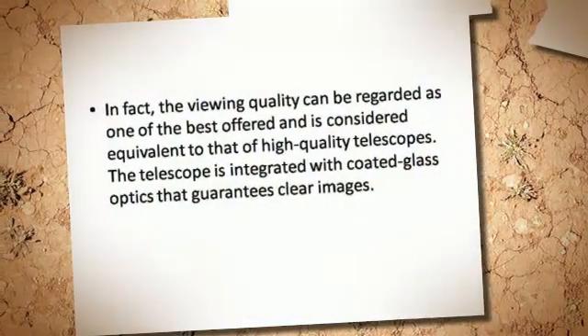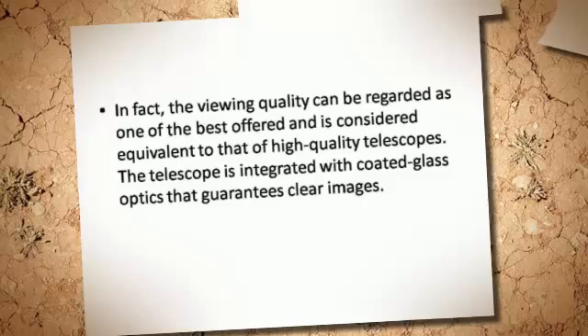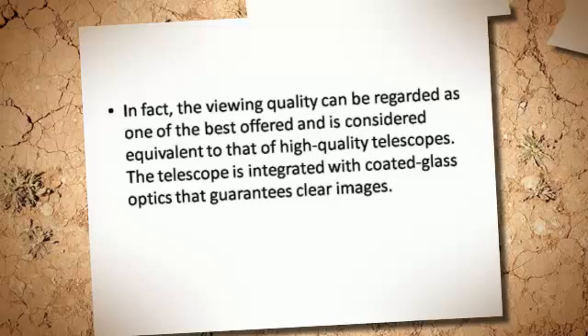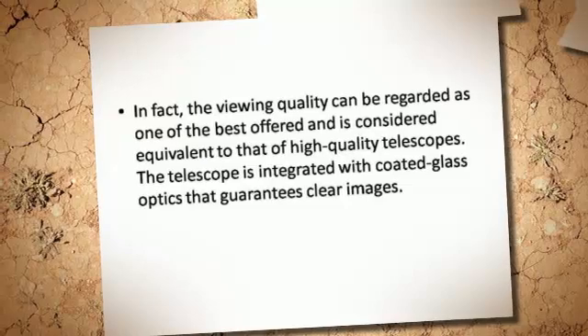In fact, the viewing quality can be regarded as one of the best offered, and is considered equivalent to that of high-quality telescopes. The telescope is integrated with coated glass optics that guarantees clear images.